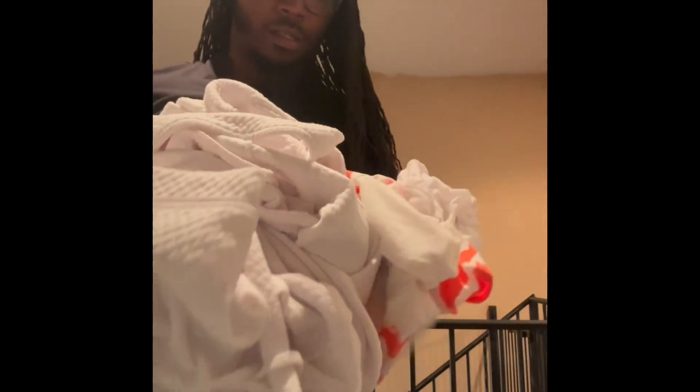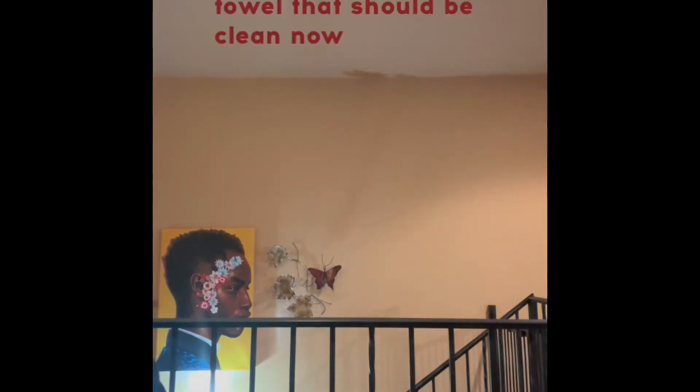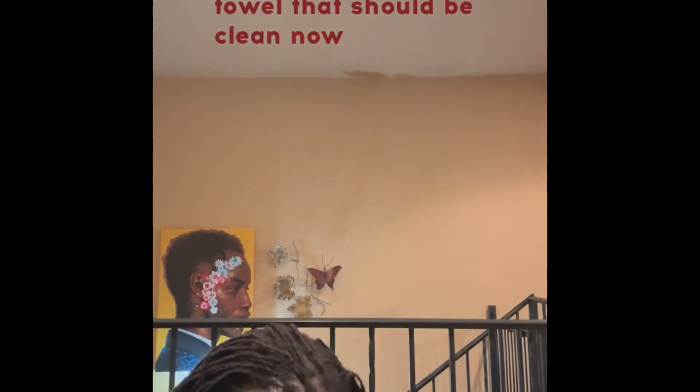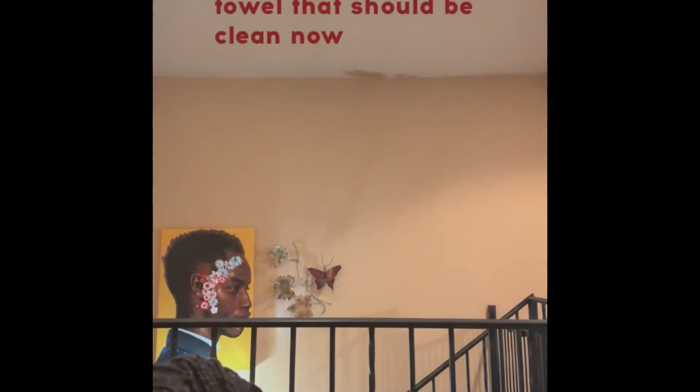I am pulling out the laundry and it smells like lemon. As you can see, it definitely worked on the whites, but I want to show you that towel that I put in here and we'll see how well it cleaned. So far I'm satisfied.